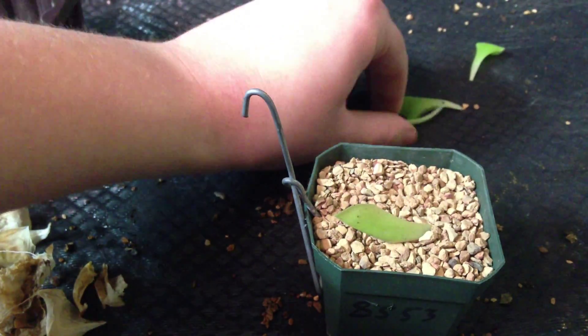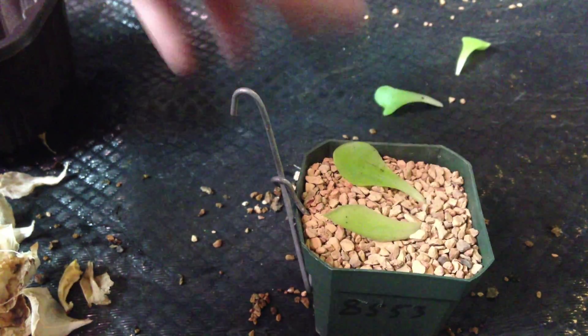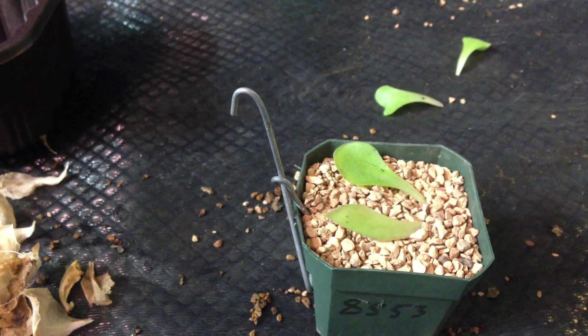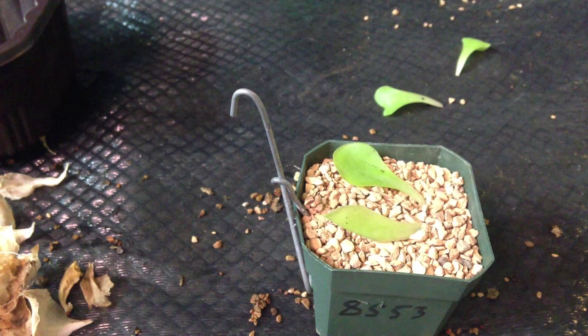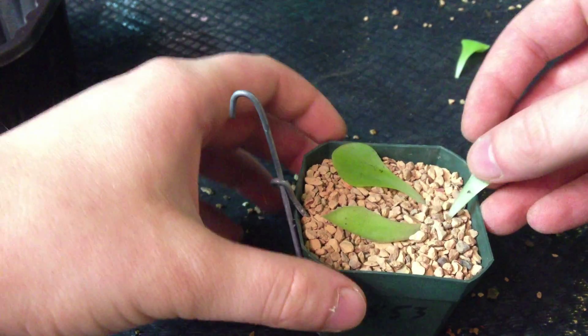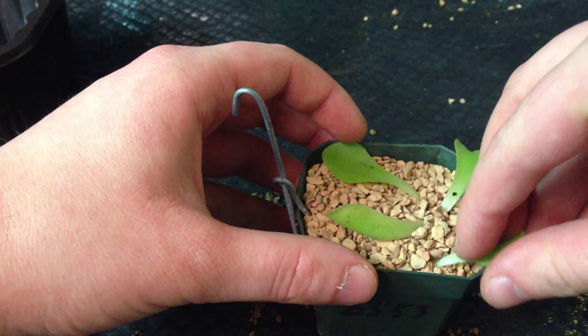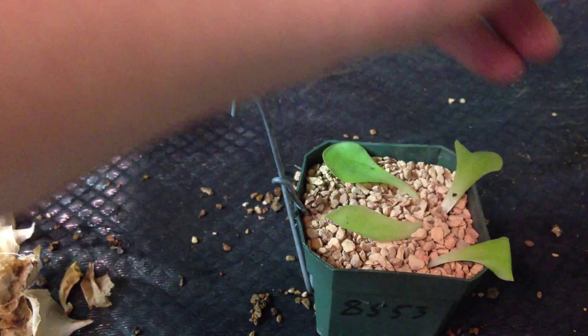You can do multiple leaves in one pot. You can fit about five in a pot like this.